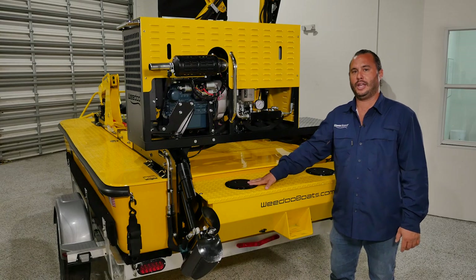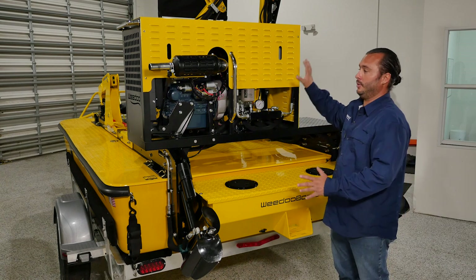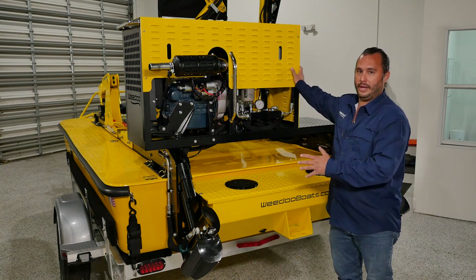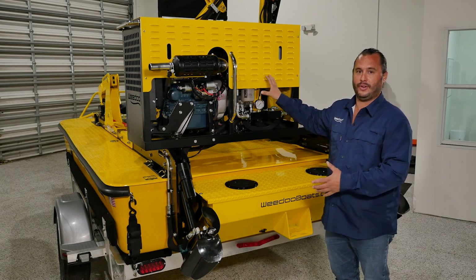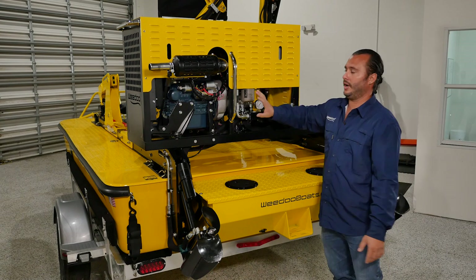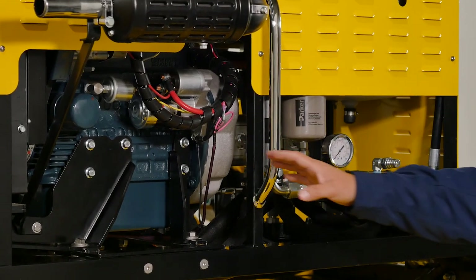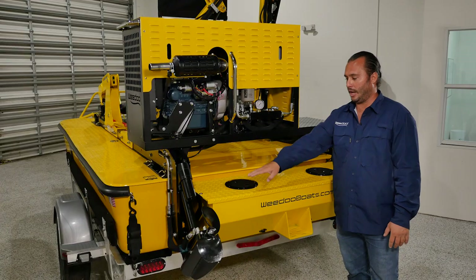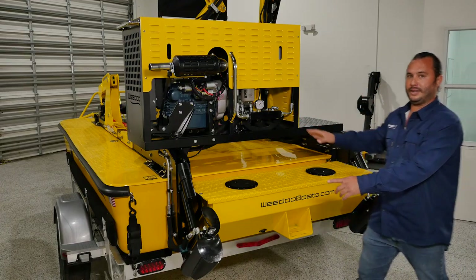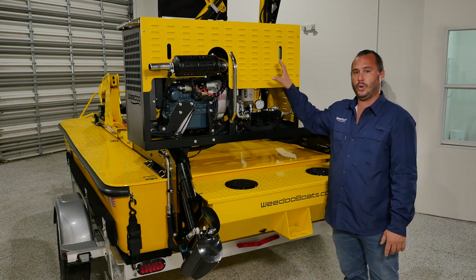Taking a look at the tail end of the WeDo TC-3012 — this is what we call our WeDo power pack. The engine and all the mechanics that power the vessel are located back here. We've got a 25 horsepower Kubota triple cylinder diesel engine which connects to our triple section hydraulic pump. Each out drive has its own respective hydraulic pump and the third pump is shared between the front-end loader and the cutter.